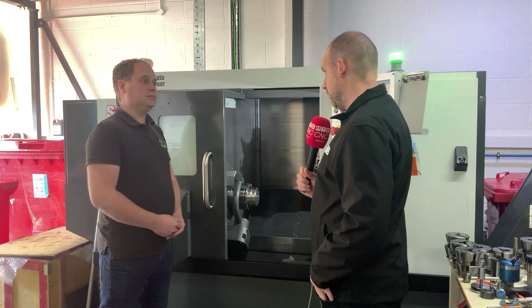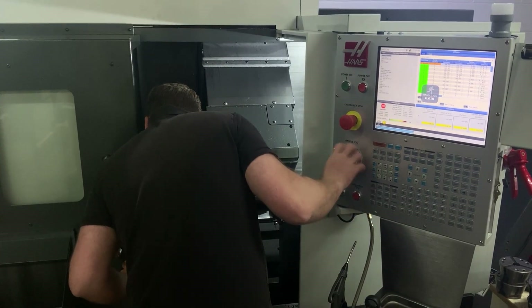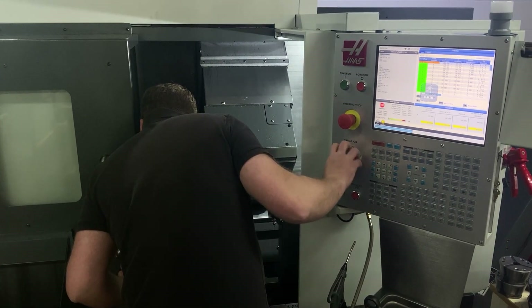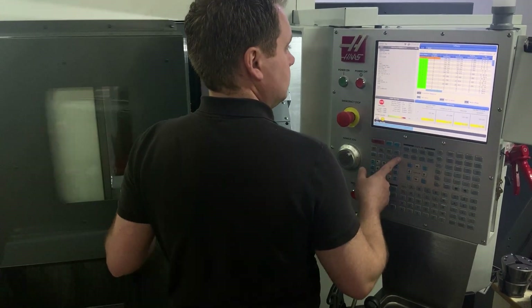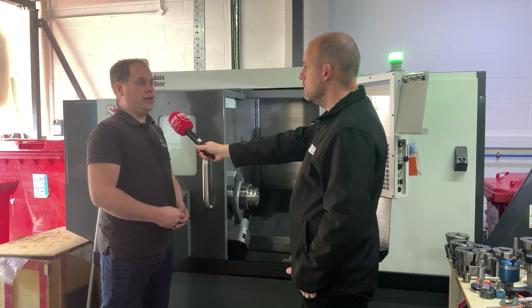You said the collets were cheaper than some of the competition that Heimbook compete against. What about the actual system itself, the main body? So the main body is relatively well-priced, it's not cheap, but it's worth every single penny.